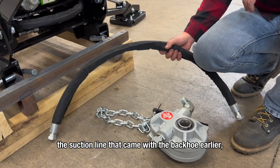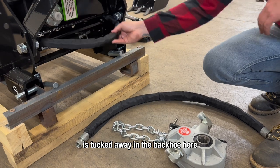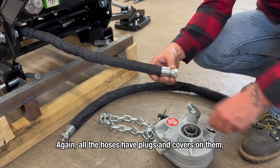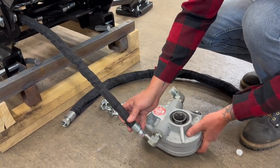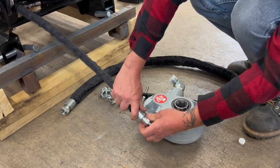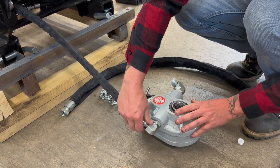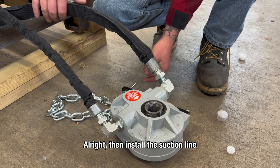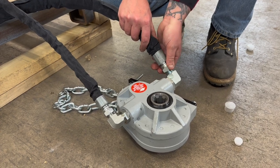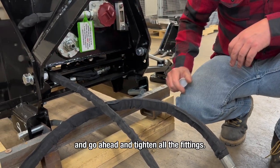Now we're going to connect the pump. The suction line came with the backhoe, and the supply line is tucked away in the backhoe — simply pull it out. All the hoses have plugs and covers on them. Go ahead and connect these to the pump, then install the suction line on the other port. The suction line gets connected to the tank, and go ahead and tighten all the fittings.